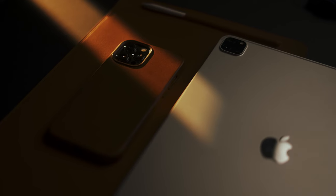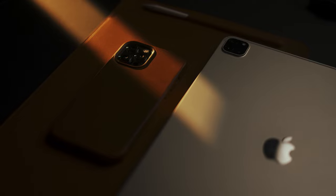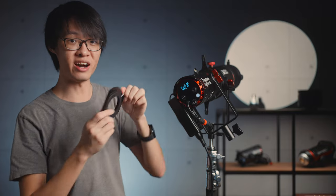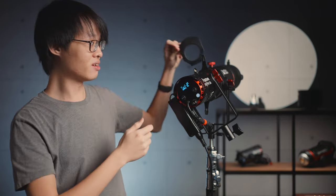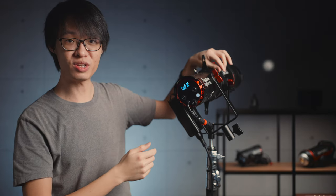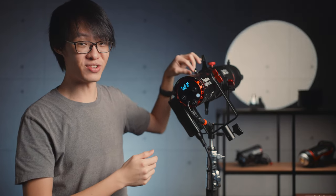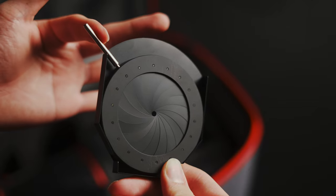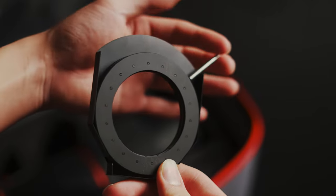You could also use this to highlight a specific part of your subject, almost like a beam of sunlight was just naturally hitting it. You also get an 18-bladed iris with the Spotlight Mini Zoom — it drops in like a filter, and you can use it to really control how big of a circle you get. It's really nice that this comes included as standard, because with Aputure's original spotlight mount, this was an additional $99 accessory.